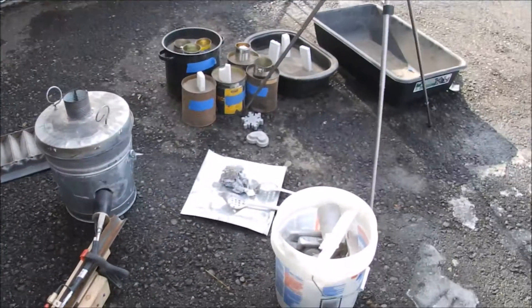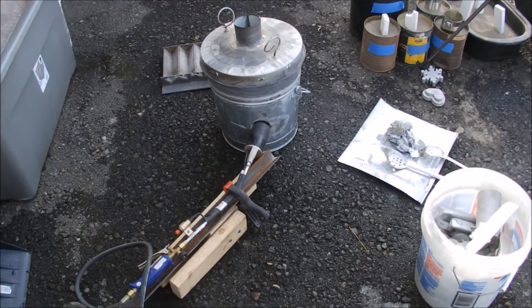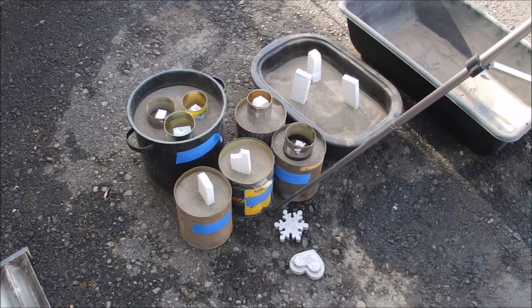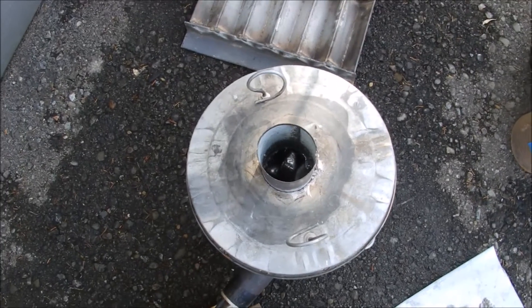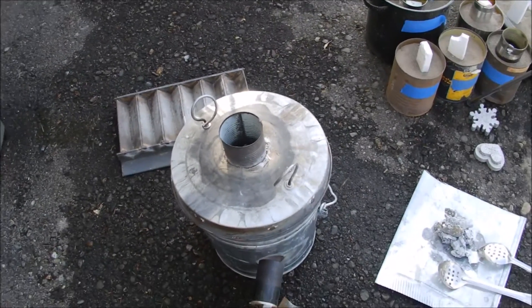My buddy is supposed to be coming and he's going to bring me his temperature gun, which goes a lot higher than mine. Hopefully he'll get here soon so we can get some readings. Anywho, we're progressing — it's melting. It's only been about 10 to 15 minutes.